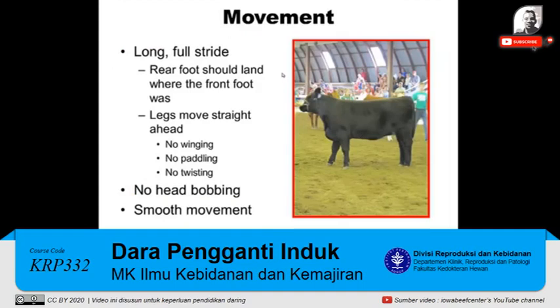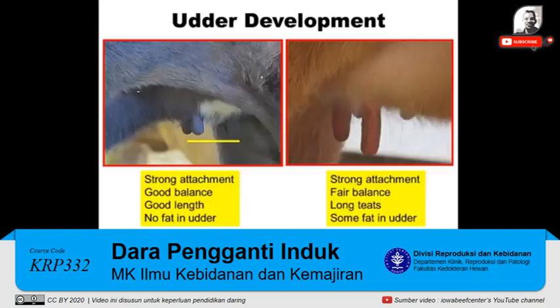Movement-wise, you want to look for a long, fluid stride. The rear foot should land where the front foot was; the legs should move straight ahead. You don't want to see winging, you don't want to see paddling, and you don't want to see a heifer that flips her feet down and then kind of twists on her foot. You also would not like to see any head bobbing — there should be very little head movement. It should be a long, smooth movement in that heifer.